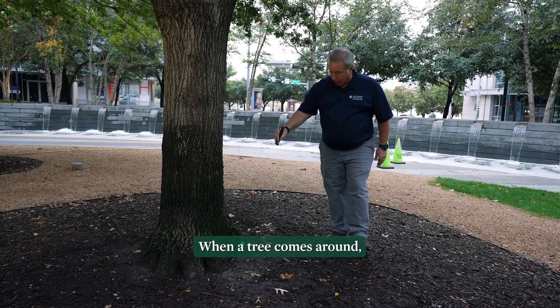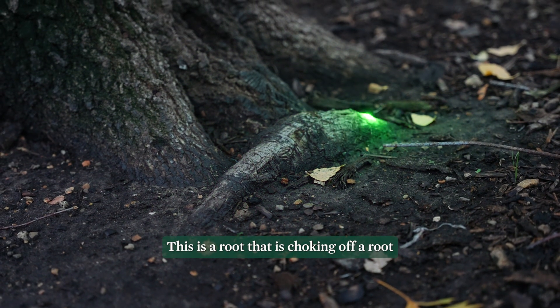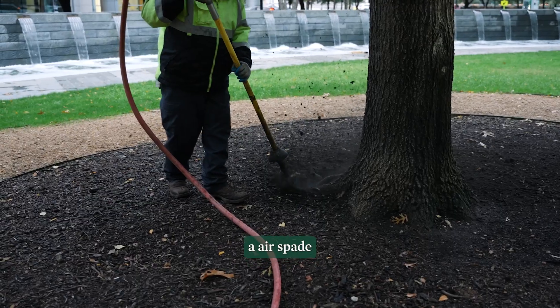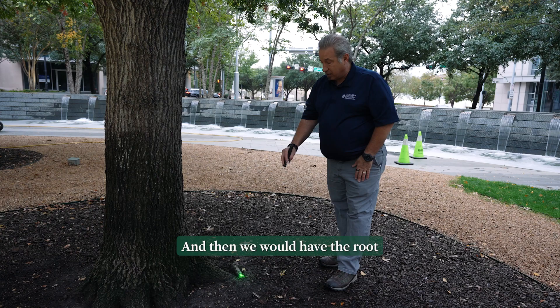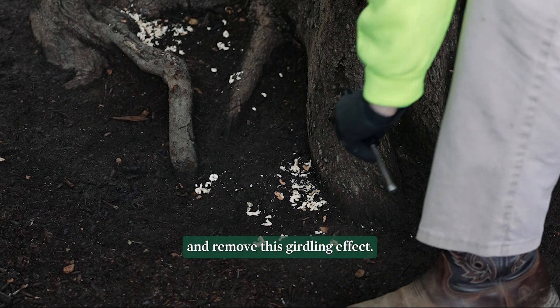When a tree comes around, you'll see over here there are girdling roots. This is a root that is choking off a root that is below it. Today we're going to use an air spade to excavate soil away from the tree without causing mechanical injury, and then we will have the root exposed where we can cut it with a sharp wood chisel and remove this girdling effect.